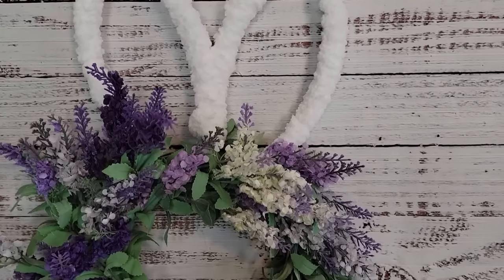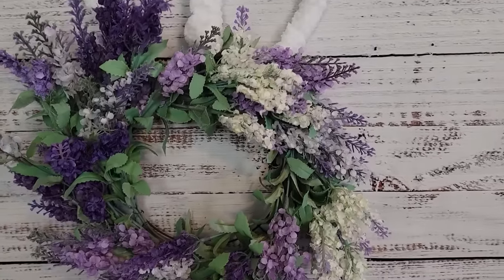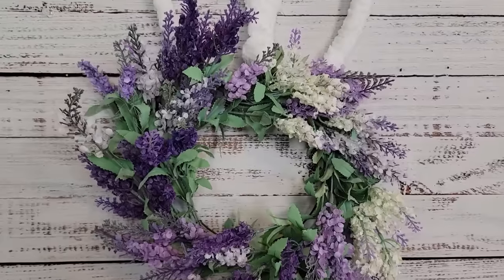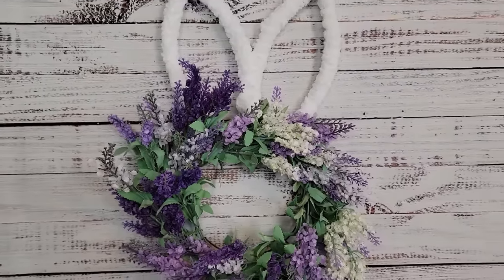That's all there was — super, super easy. But look how gorgeous it is. It is just stunning. Of course, my favorite color is purple, so that's probably another reason why I think it's beautiful. You have to let me know what you think about this in the comment box below.